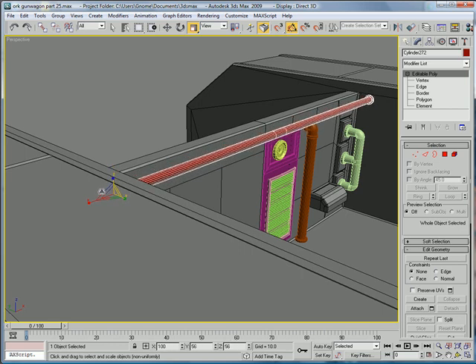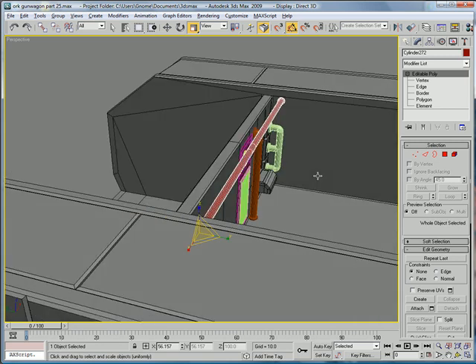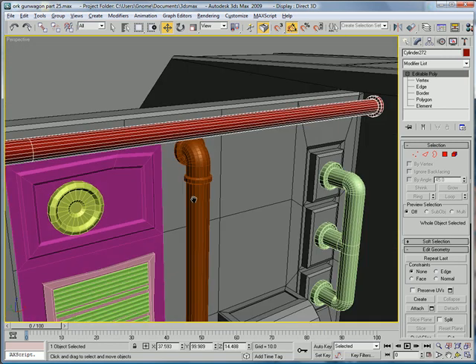Just scale it that way so you get it a bit smaller. Then push it back. Make sure it doesn't touch this thing.